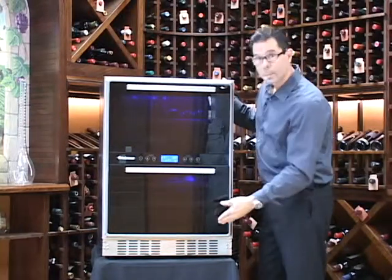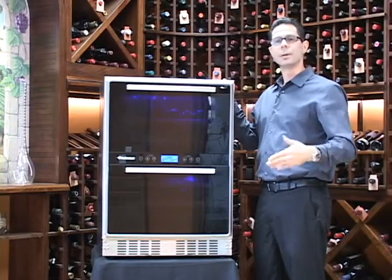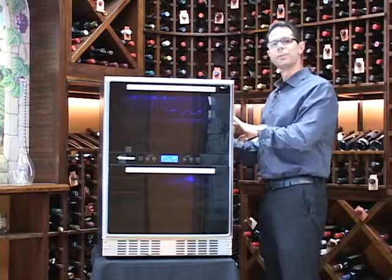It also has the front vent on the bottom, and that's going to give you the ability to build it in to your bar, your kitchen, or entertainment room, but it can also be used in a freestanding application.